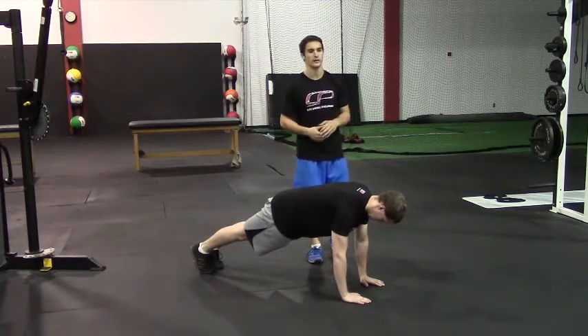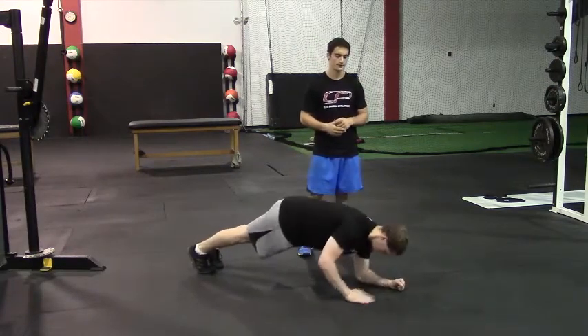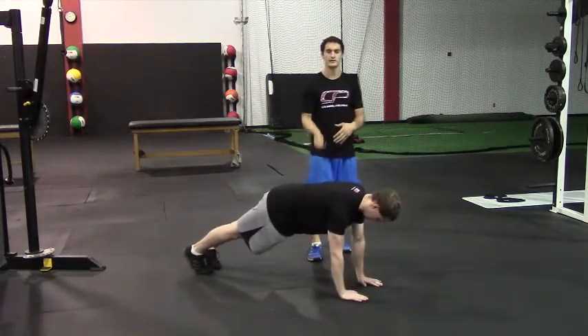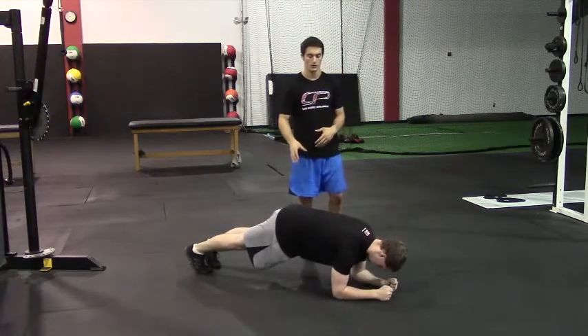From here, he's going to go down to a plank position by taking one elbow to the floor, then following with the other. So in this case, he's leading with his left arm, and then he's going to reverse the exact same thing, leading with that same arm. Now he's going to do the other side, so leading with the right arm, right elbow down, then left elbow, come back up.